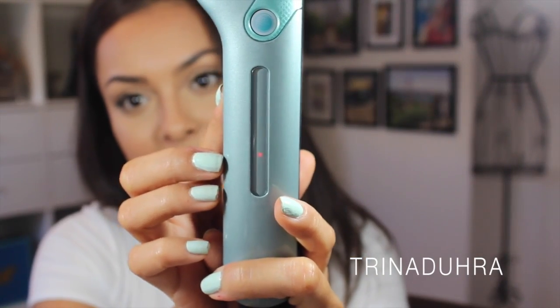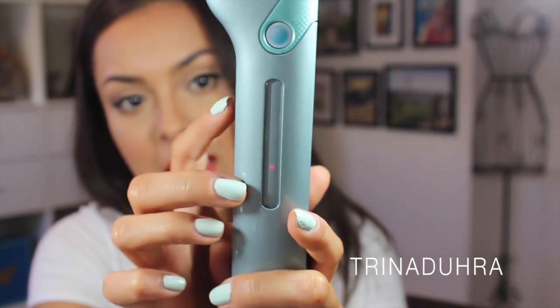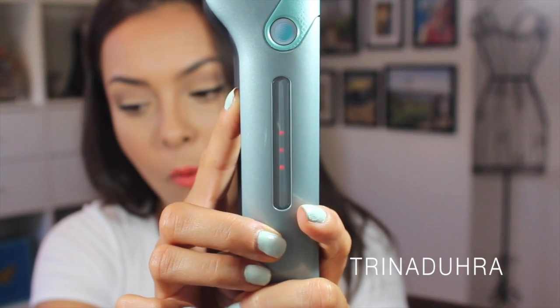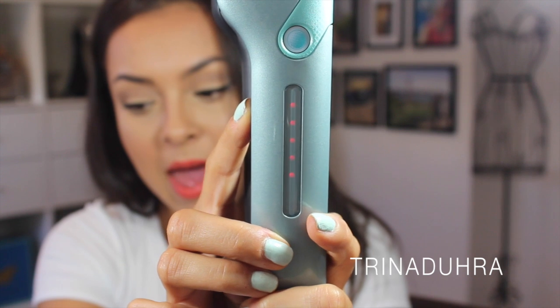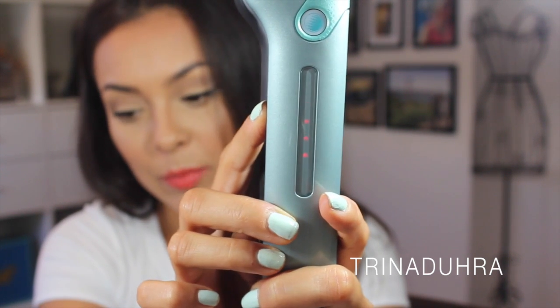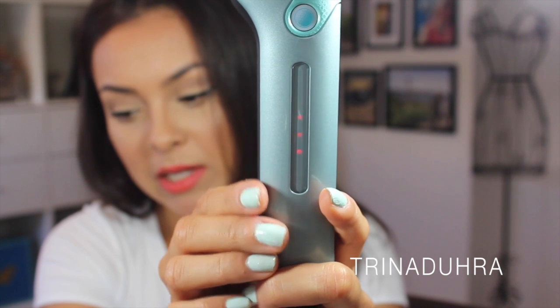You can see there are different heat settings based on the red dots. I'm going to turn it up a little bit — maybe number four, although you can go up to five. When the dot stops blinking, that's when it's ready. So I'm going to turn it down to number four and wait for it to heat up.